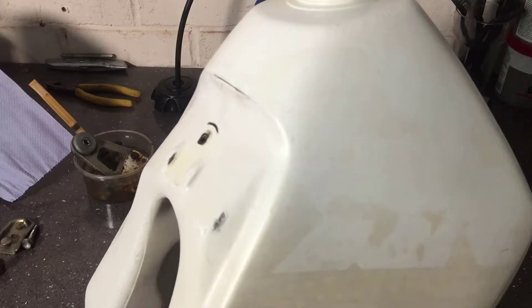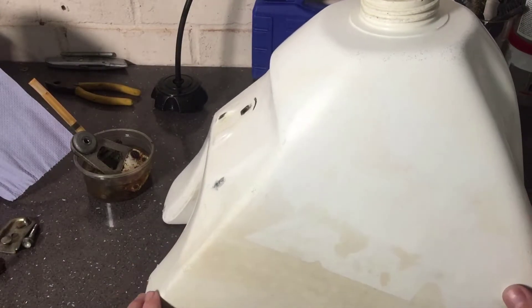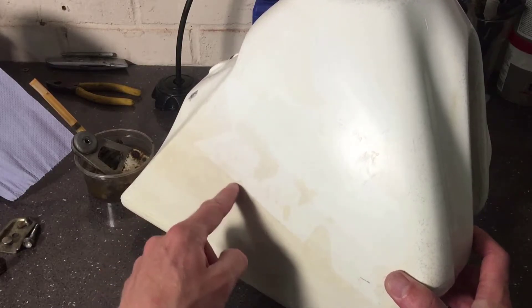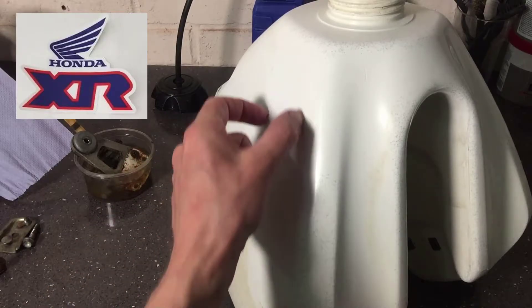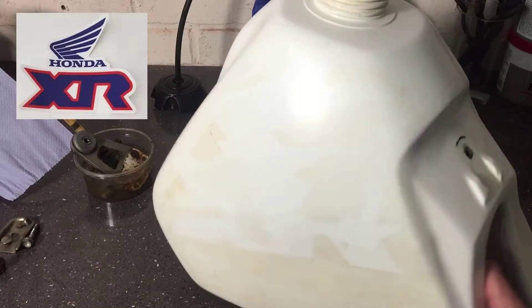So the tank's had a clean just with hot soapy water and it looks miles better, although it is still looking pretty rough. What was really interesting is before I started on the tank last night I was on the laptop looking at graphics, trying to decide what I'm going to put on there. Because underneath you can see it's actually got the outline of what would have been an X going into an R — the outline of the Honda wing — so it's XR with a Honda wing, and I have seen that graphic and that's probably the one I'm going to go with.